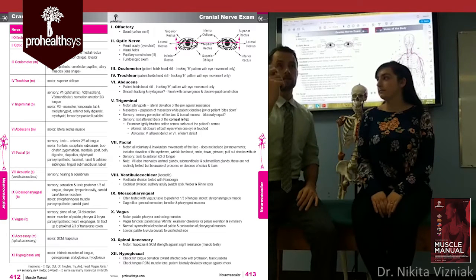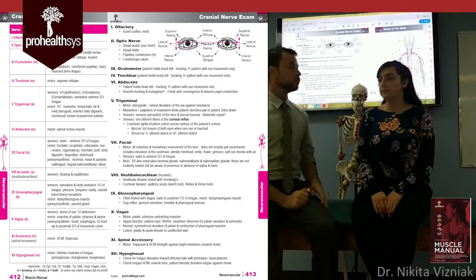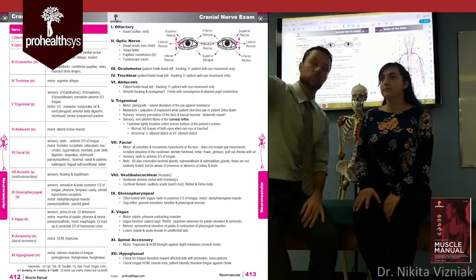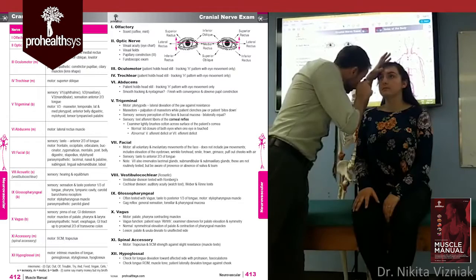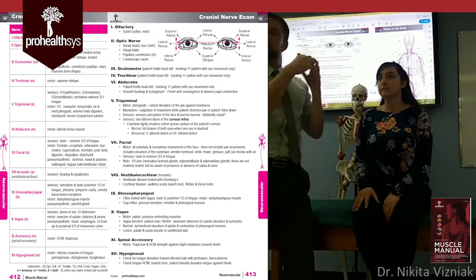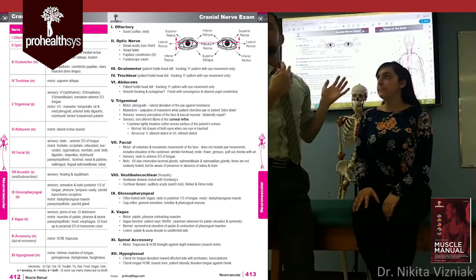So you pull out your ophthalmoscope. Have the patient look at the projector, follow in for the red reflex to the back of the eye, looking for the macula and all the vasculature. Then slowly bring yourself back up. That covers the optic nerve.